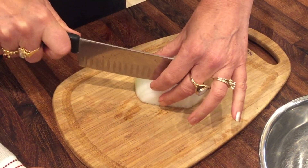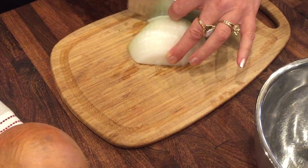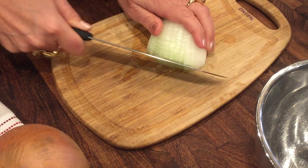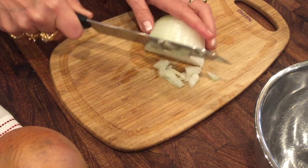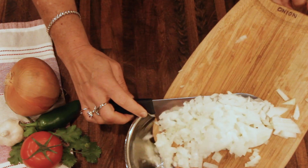I've got it on the flat surface. I'm just cutting thin slices and now taking the knife at an angle, going through and dicing it very small. Quick work to make nicely diced onion.